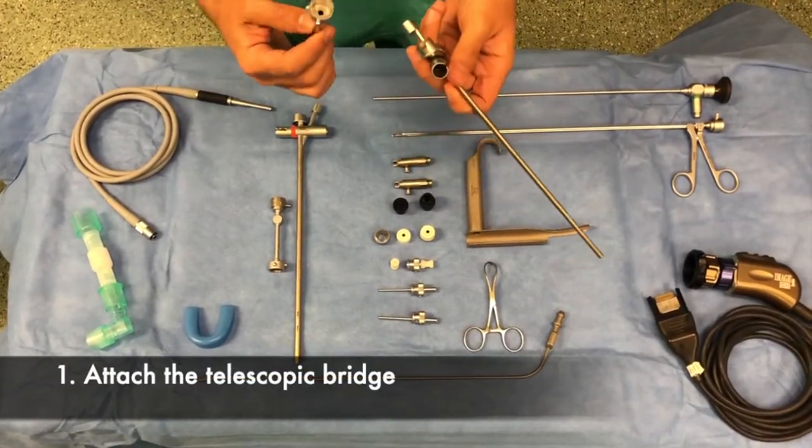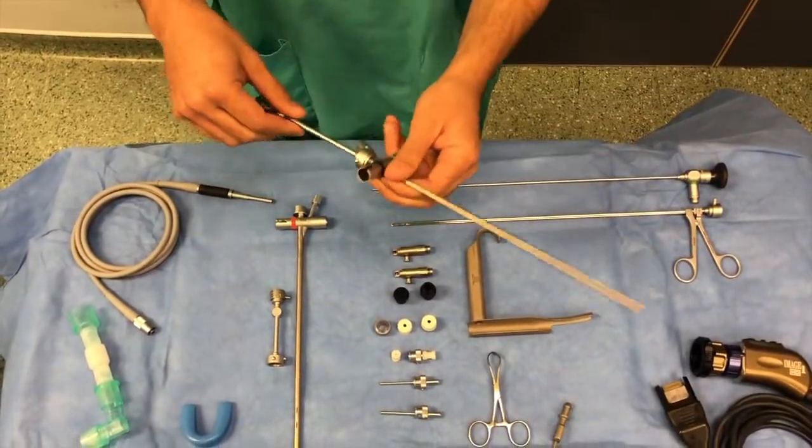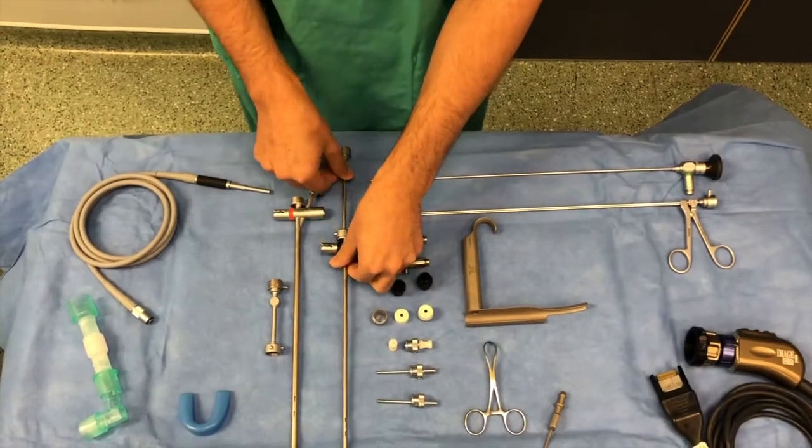The first step in assembling the bronchoscope is to attach the telescopic bridge. It is aligned and pushed and clicked into place. The bridge should not move.